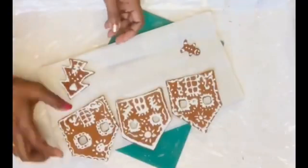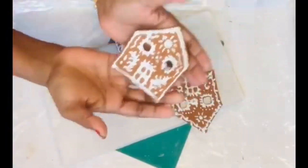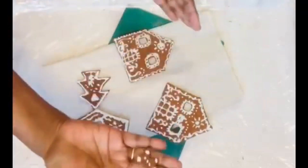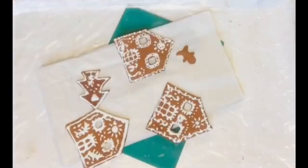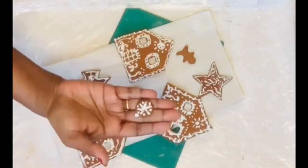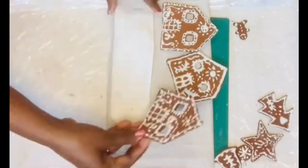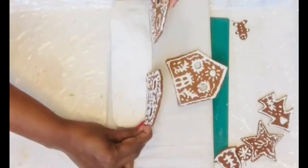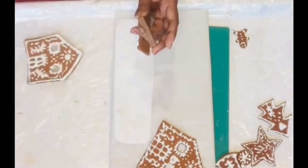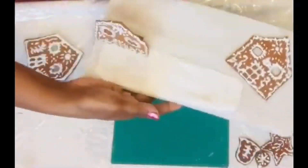I took a cardboard piece and covered it with tissue paper to create the base of the gingerbread village. I painted all four house pieces, plus the Christmas trees, bells, stars, gingerbread people, and ornaments. Excess foam was stuffed onto chart paper to create a snow effect.